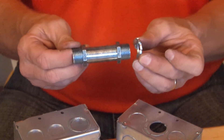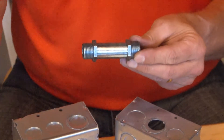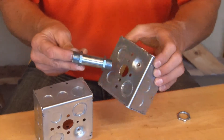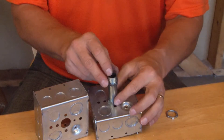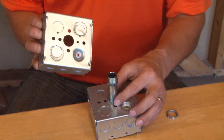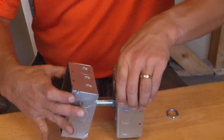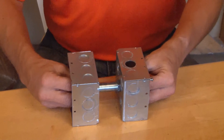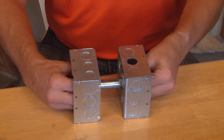It comes complete with lock nuts for both threaded ends. You simply take this, remove the lock nuts, and install it in the knockout opening on one side. Then take the other box, place it over the knockout opening, and you now have a large gap between the two boxes, secured by this nipple or raceway.